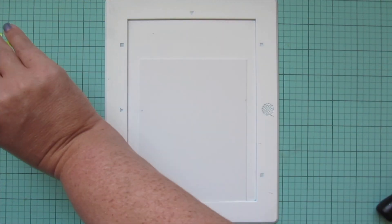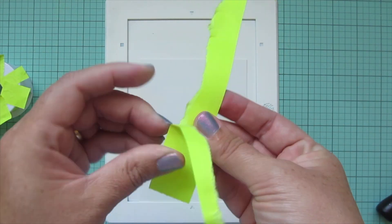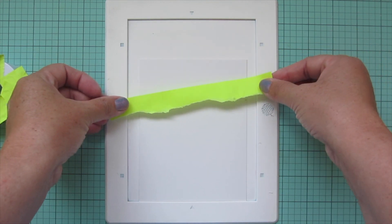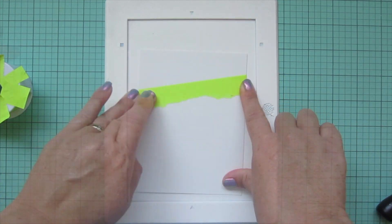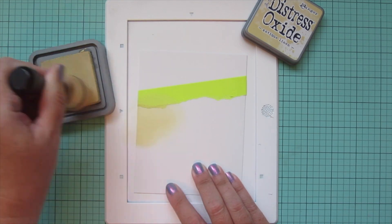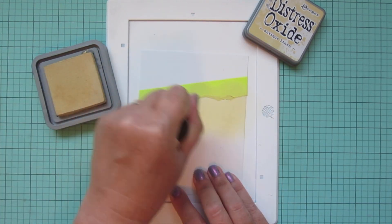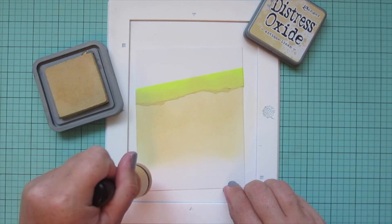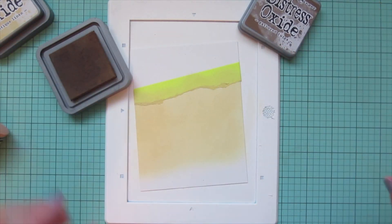For my focal panel I'm going to take a piece of Bristol smooth surface cardstock. I'm taking a long strip of post-it tape and tearing off one side of it so it has a rough edge, then placing that on my cardstock at an angle and tucking the little ends behind so it stays securely on that panel. I'm going to grab some distress oxide ink — the first shade I'm using is antique linen — and go right up to that tape so I get a little bit of an edge to give me an irregular border of sand at the top. I'm going to blend that most of the way down the panel, then add gathered twigs down at the bottom.